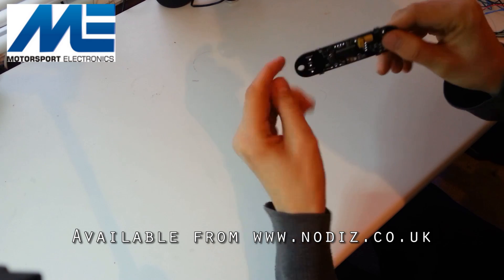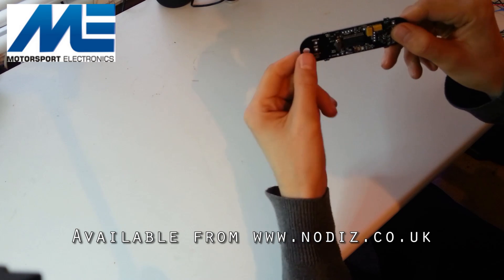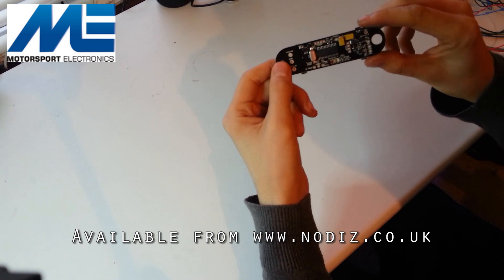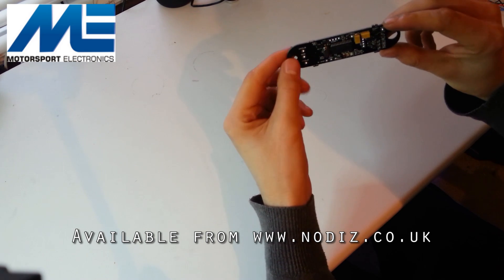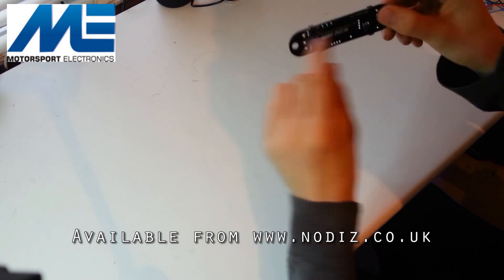Solder these connections in — by all means use the wire keep-holes, so you solder the wire then tuck it through and out, same at the other end, to keep things a bit more secure and tidy. The Bluetooth module is usually installed on top here, but we do that when it goes on the back.